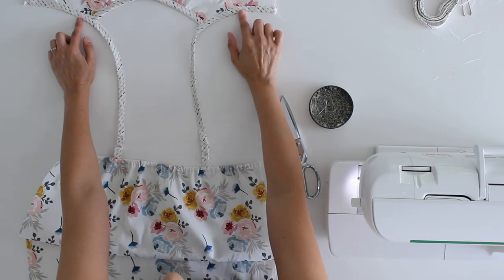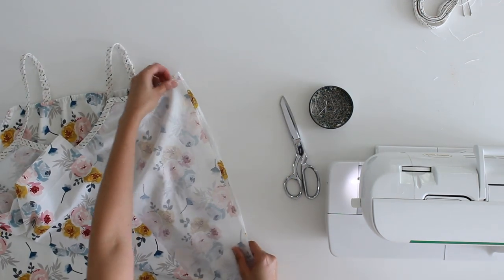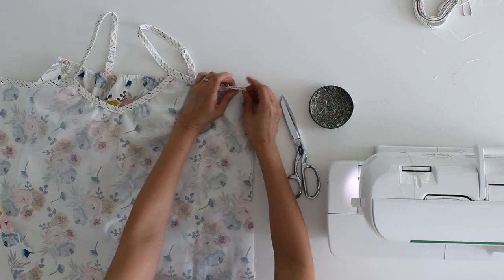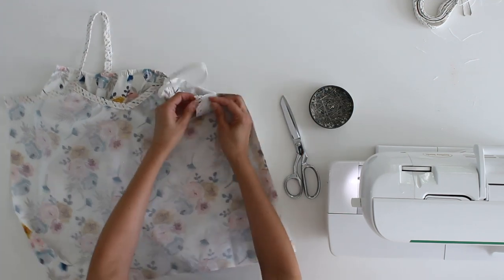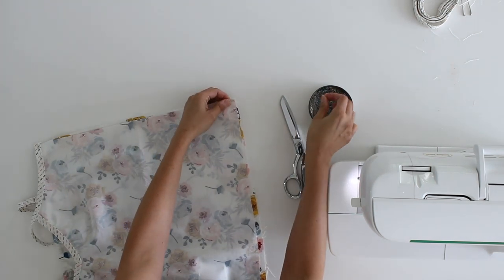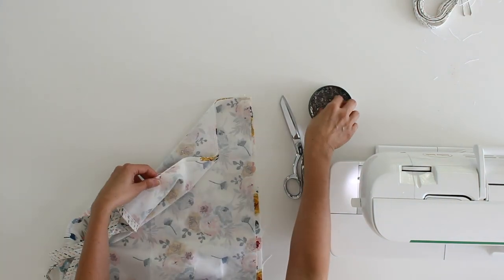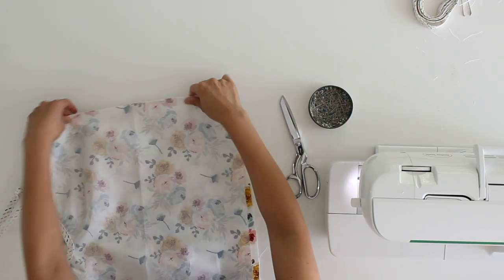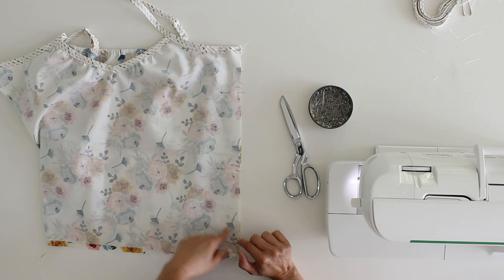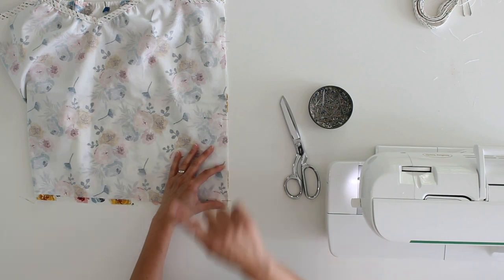Once both front armholes are finished, we're ready to sew the side seams. Fold the shirt so the front and back are right sides together and match up the top edge of your bias tape with the top edge of the elastic casing. Pin it in place. If you got off a little on either the casing or the bias edge, make sure they match at the top and trim the bottom to make it even. Sew this seam using a 5/8-inch seam allowance, and stop 3 inches up from the bottom hem edge because we're going to create little side vents.